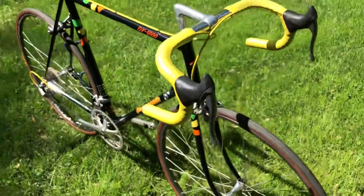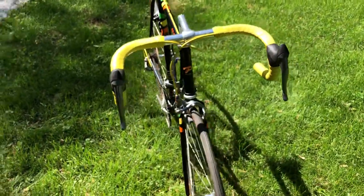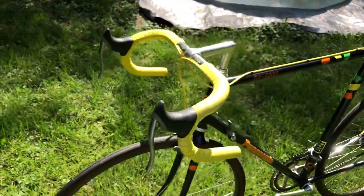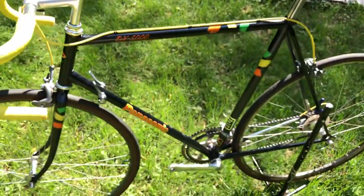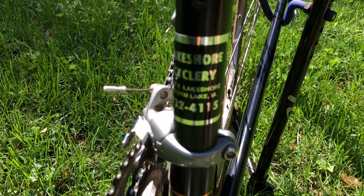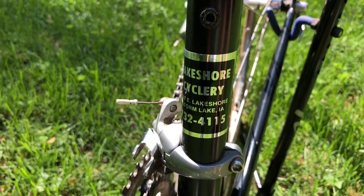It has Shimano 600 Ultegra tricolor — really good stuff, really smooth riding. One of my favorite riding bikes. This one's in just very nice original condition and like I said, it's going to go to Texas soon to a collector.